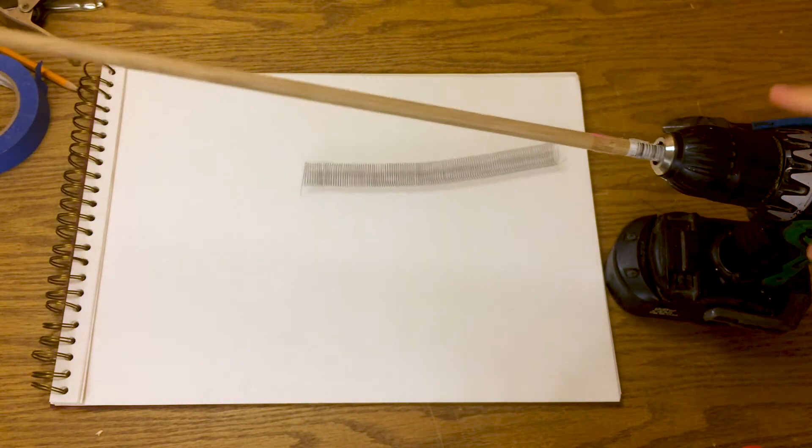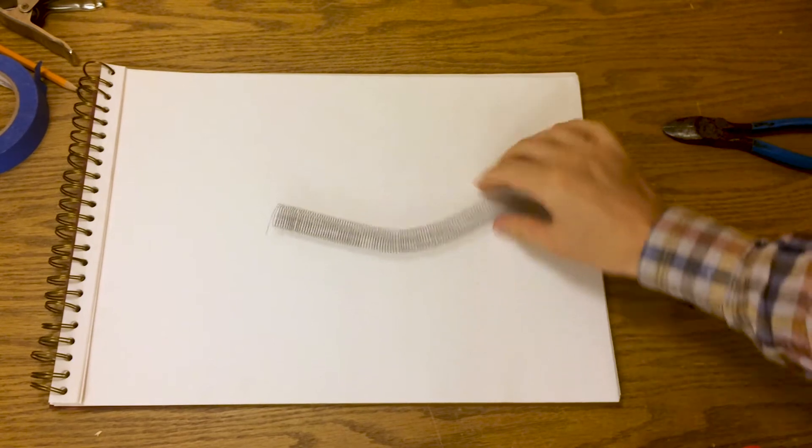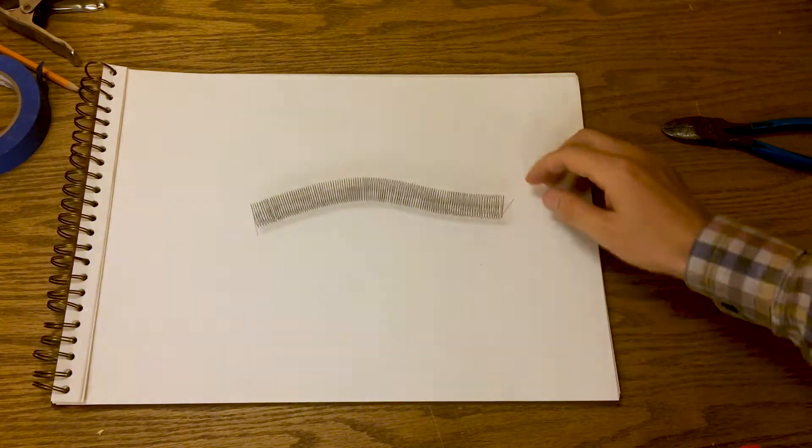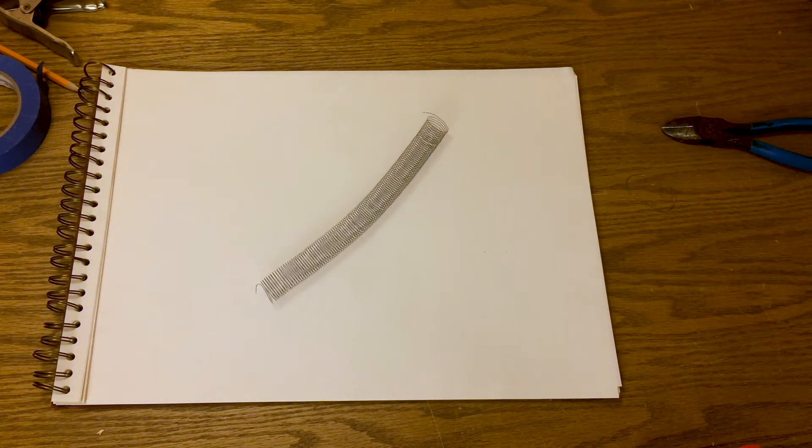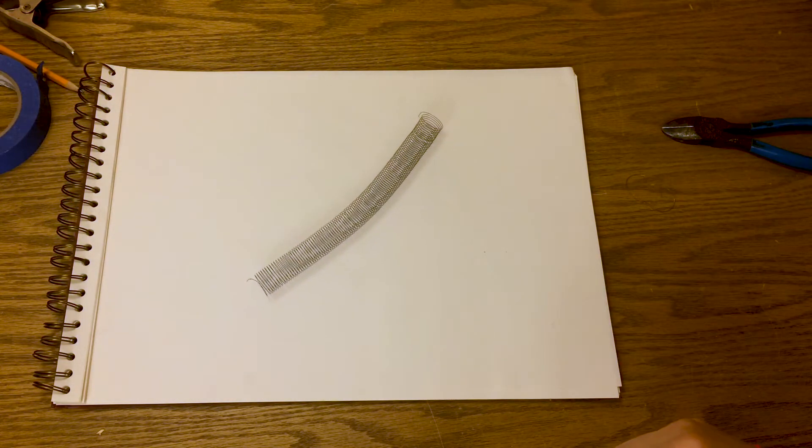Here's the first one — it's quite slinky-like. Look at that. That's something special there. I think this is doable. I think I can create as many springs as I'd like.